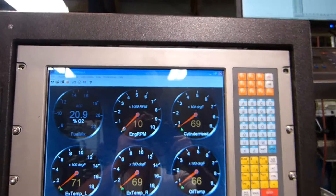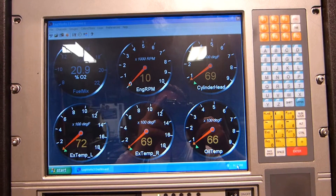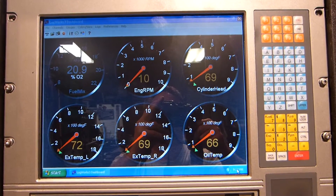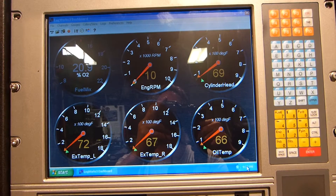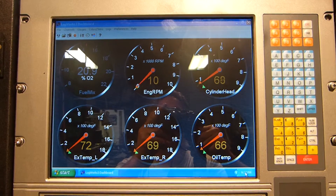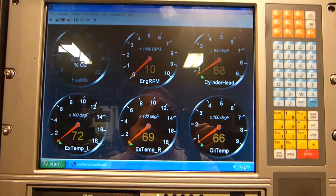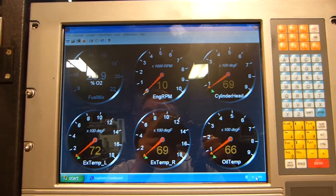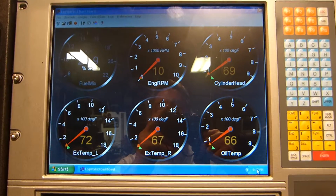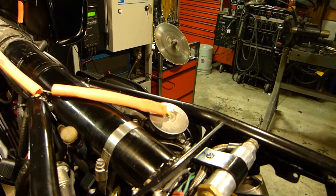Here is the temperature monitoring screen. It reads out air-fuel ratio from the sensor in the exhaust collector, engine RPM, cylinder head temperature, exhaust temperature left, exhaust temperature right, and oil temperature from the sensor in the oil tank — which goes right through the cap.